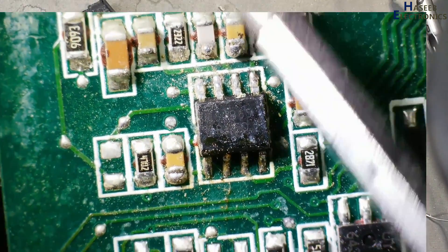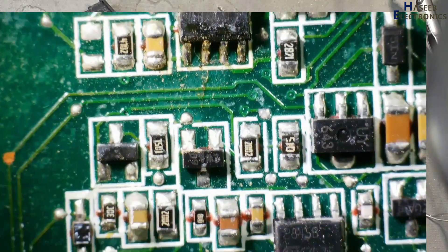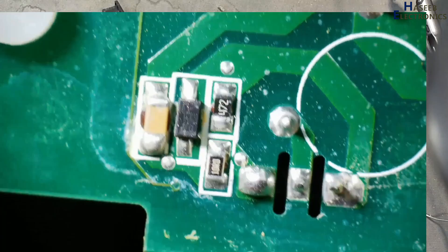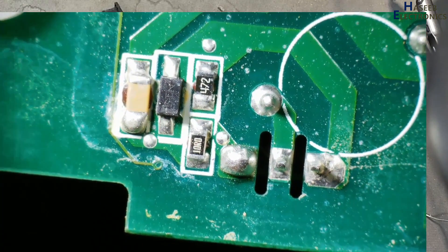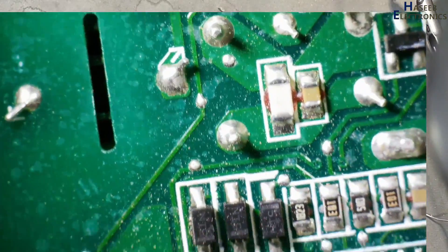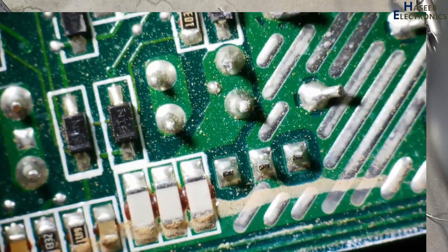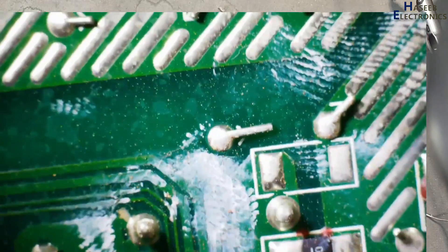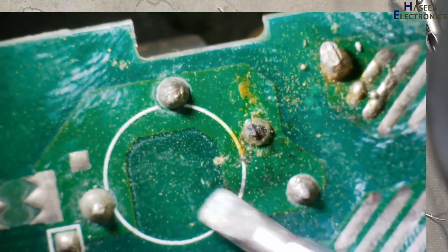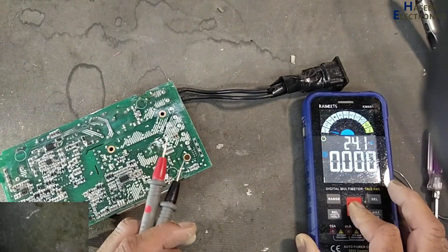This PFC controller section might be damaged. However, these gate drive components are good.